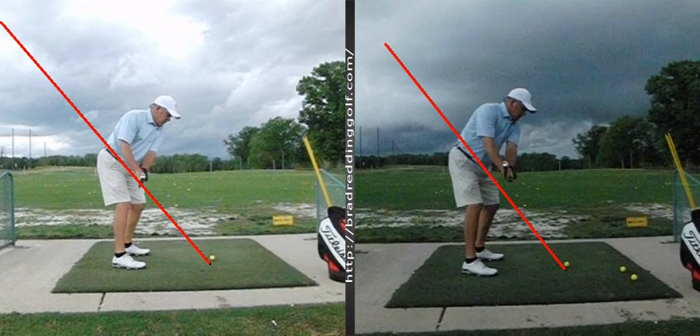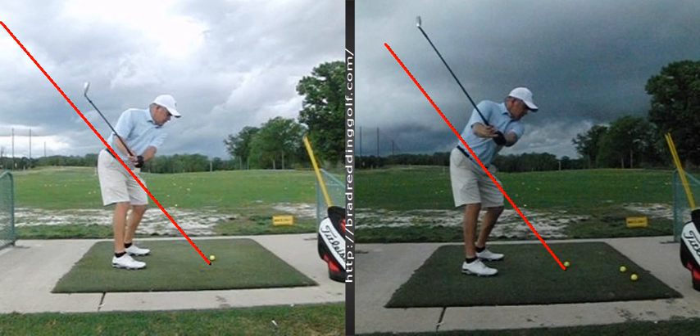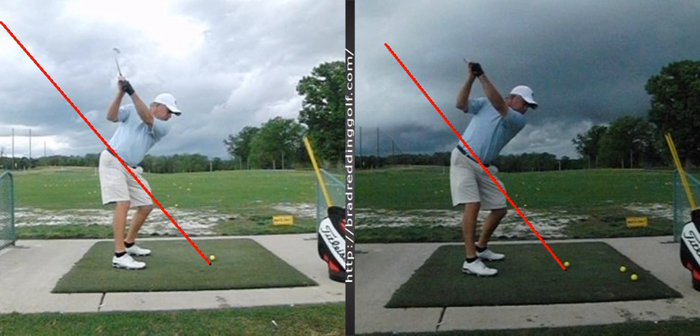Halfway back with the shaft parallel to the ground. Left arm parallel to the ground, shaft is above on plane. Big difference there — more wrist hinge on the right, face is more open, less wrist hinge on the left.